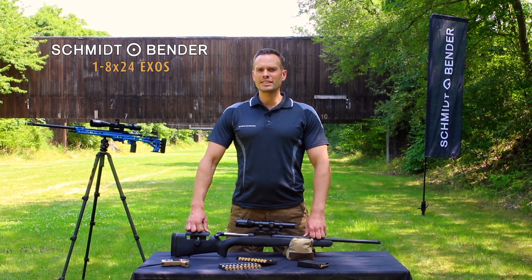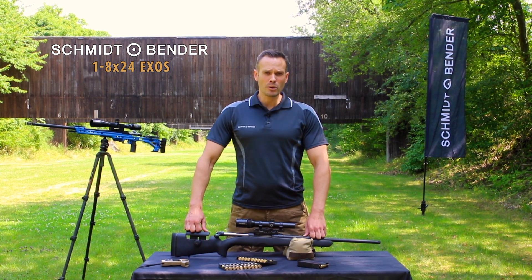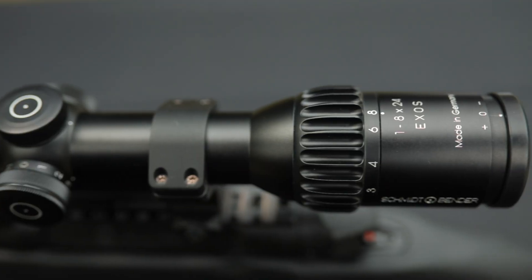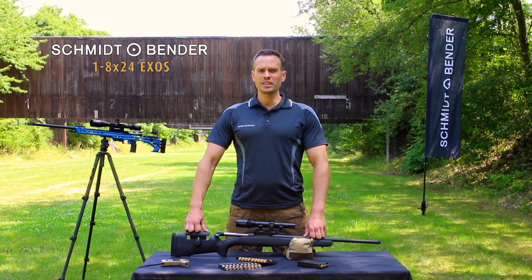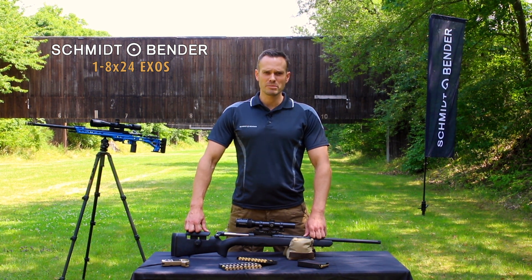With a daylight bright illuminated red dot and second focal plane, you can use it as a red dot sight on low power with both eyes open. Yet going up to 8x magnification, you can use it as a full functional scope for longer distances up to 600 meters.